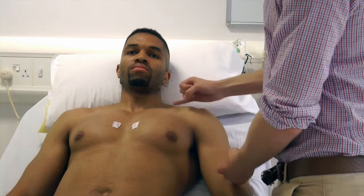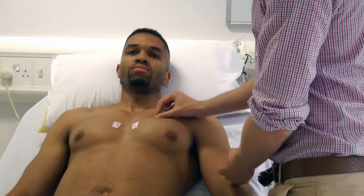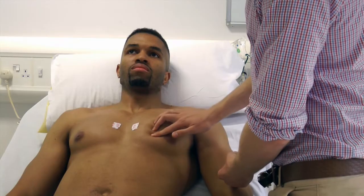Now place chest lead V4. This needs to be in the mid-clavicular line in the 5th intercostal space. Have the sticker to hand so you can place it once you have located your anatomical landmark.